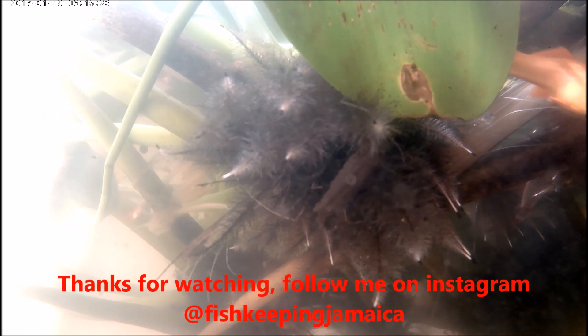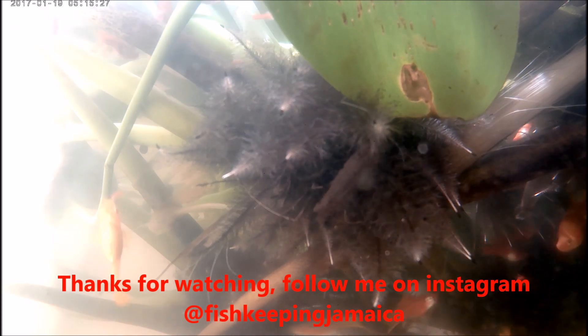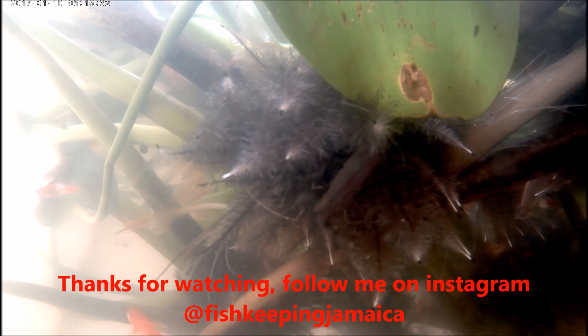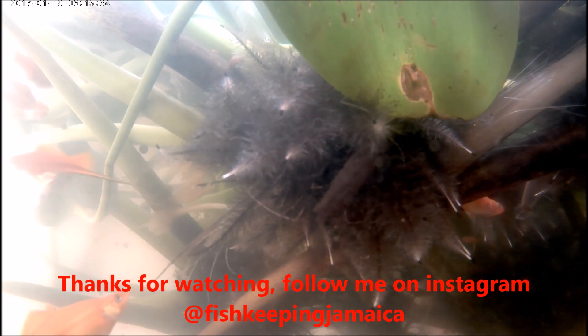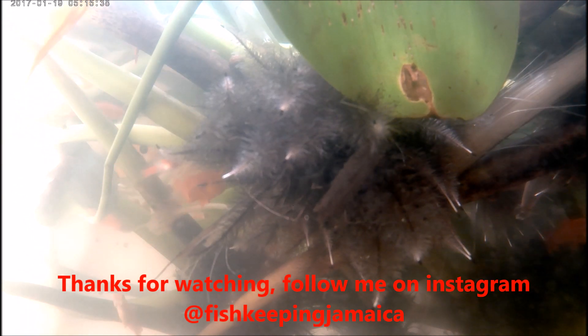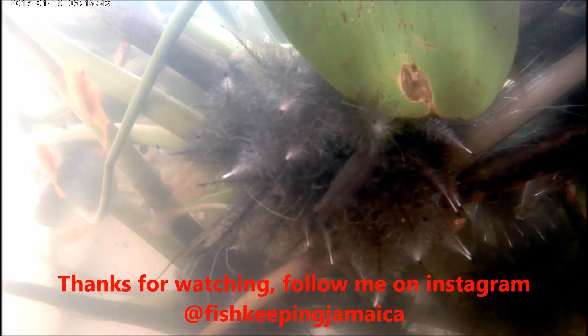Stay tuned for another interesting video. Remember to follow me on Instagram at Fish Keeping Jamaica, and check out my Facebook page. Thank you very much, bye bye for now, see you next time.